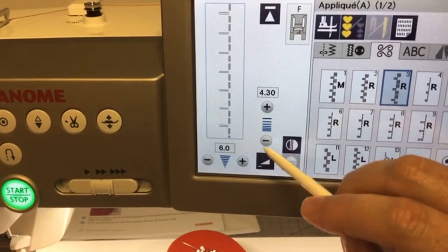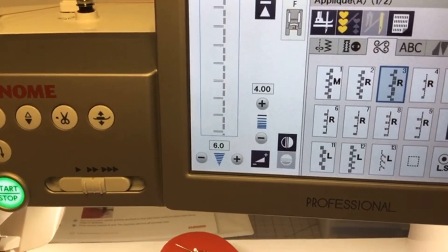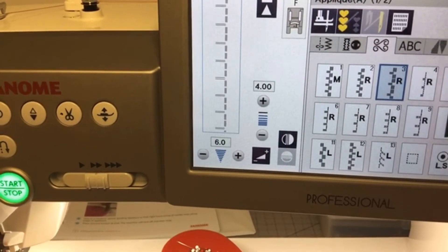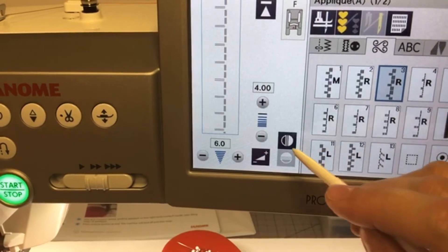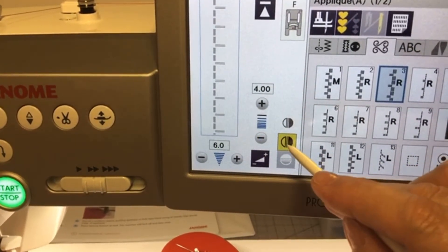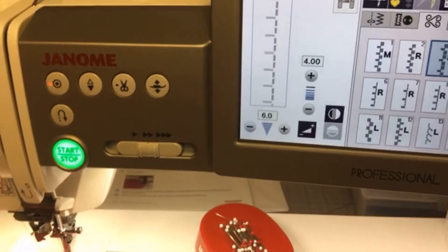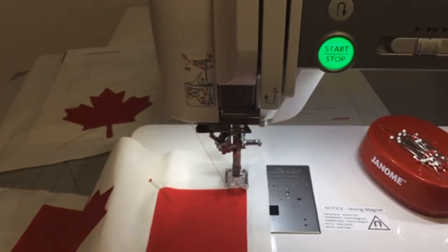On many of our machines, let's say I put the length at four — it's a test. It depends how you want to work, maybe you want to do your appliqué this way. You can also invert or mirror-image your stitch. Then what I will do is start sewing.